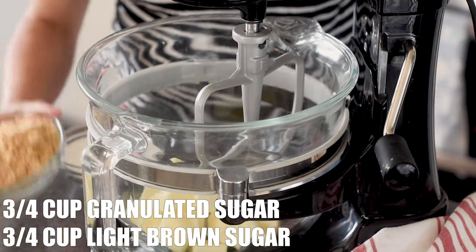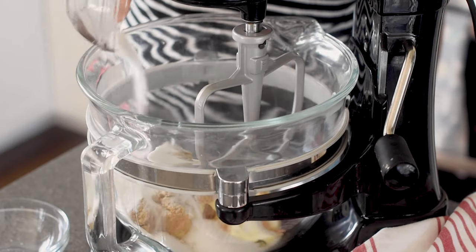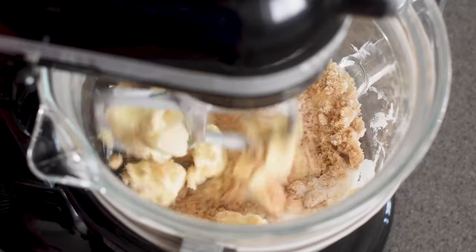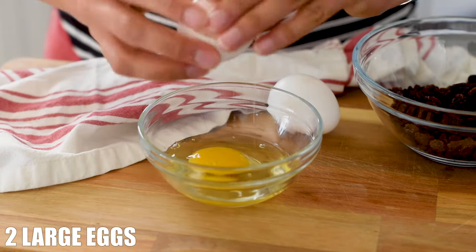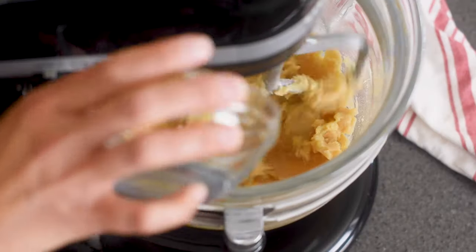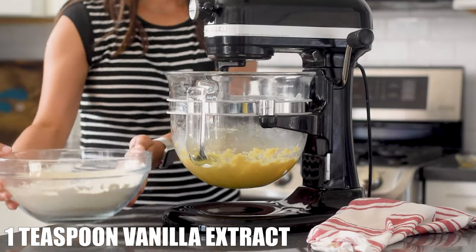You can use a hand mixer or a large stand mixer. Add your butter to the bowl, then add in some white sugar and brown sugar. Mix until light and fluffy, about three to six minutes. Now grab two eggs — we want our eggs to be room temperature. I like to do that by putting them in a bowl of lukewarm water for about five minutes. Crack your eggs into a bowl, then add them to the butter-sugar mixture one at a time. Now add in some vanilla extract.